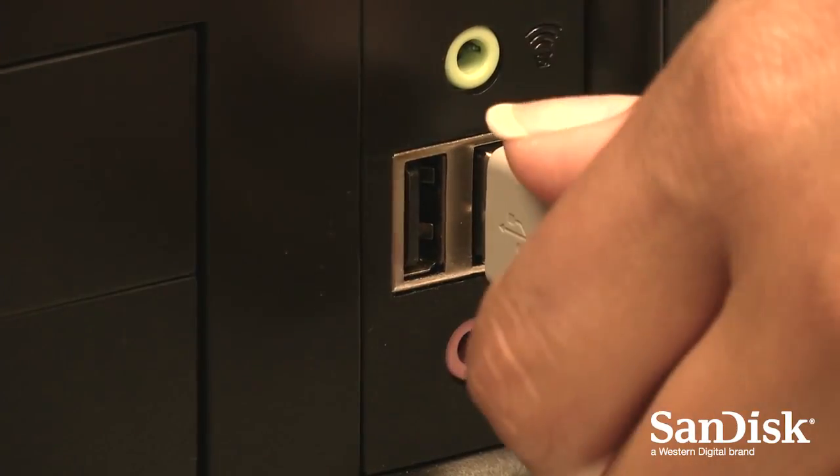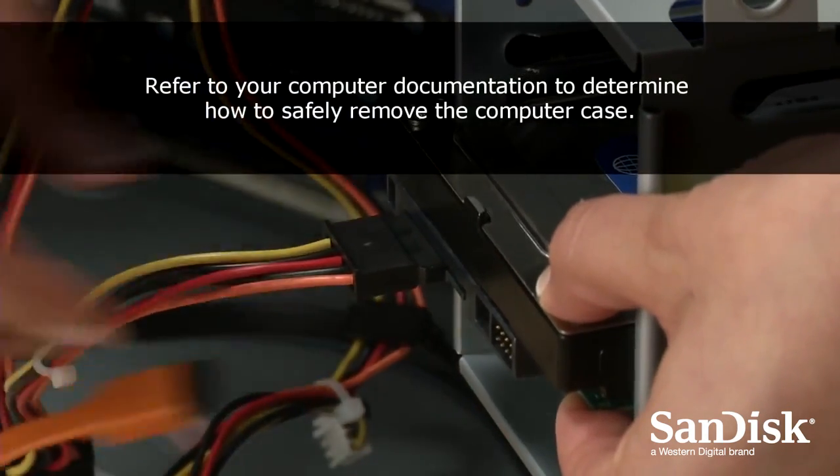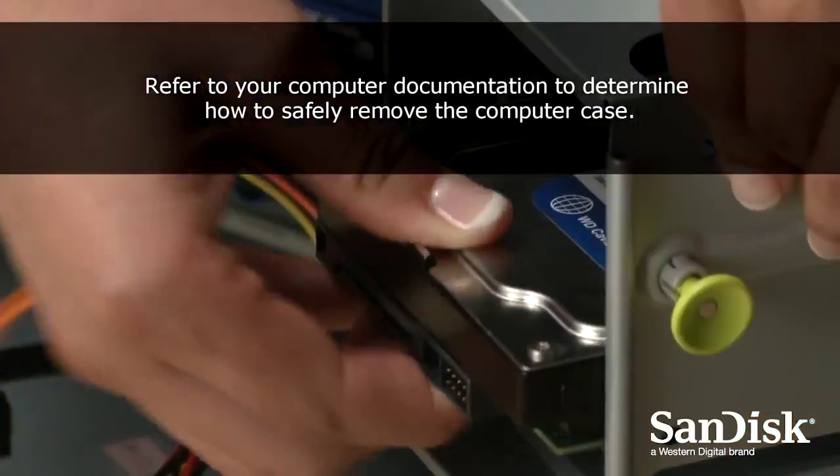Next, disconnect the SSD from your computer. Now we're going to swap out our existing hard drive with our new SanDisk SSD. Keep the power cable disconnected from the PC, and remove your existing hard drive from the drive bay. If your desktop has a 3.5-inch drive bay, you'll need to attach a mounting bracket to ensure it fits your SanDisk SSD properly.